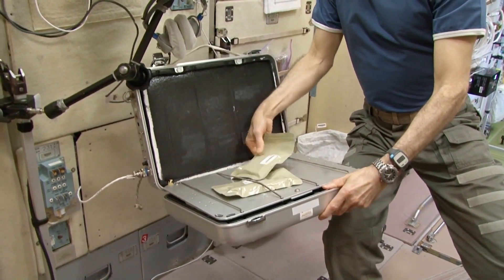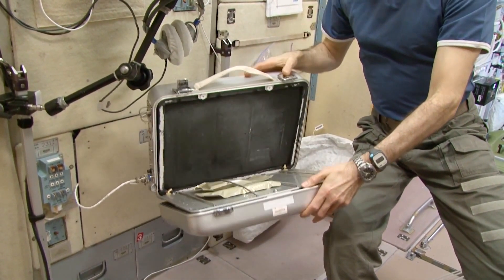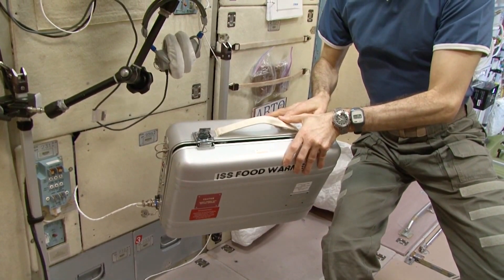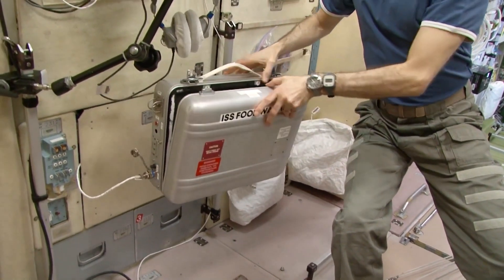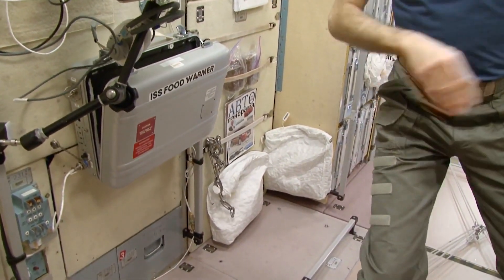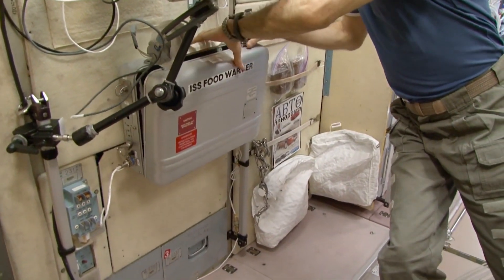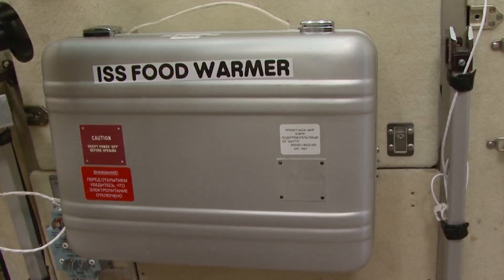We put the food item over here under these strings. This surface is hot. Then we close it. And in 10 minutes we get hot beef fajitas. But let's leave it for now and go back to our table. I'll just close the warmer — not to waste tea, as Gennady Ivanovich pointed out.